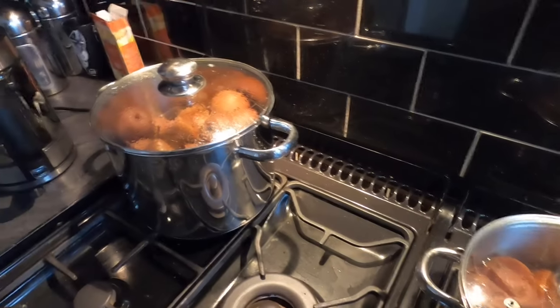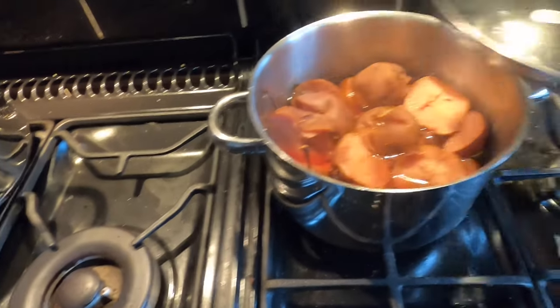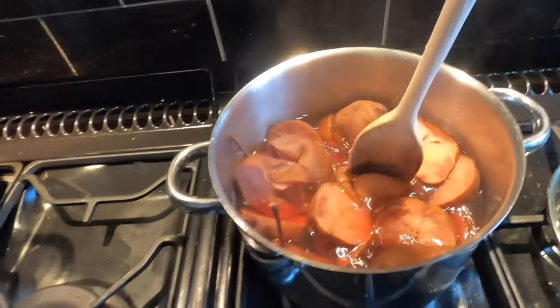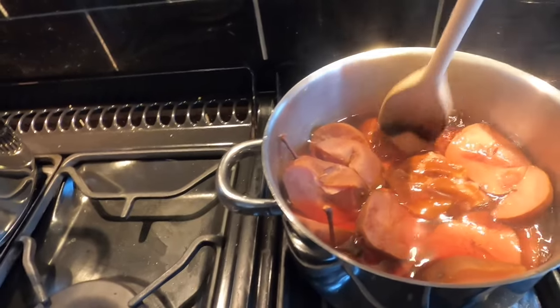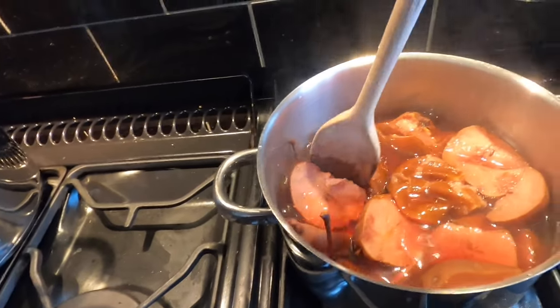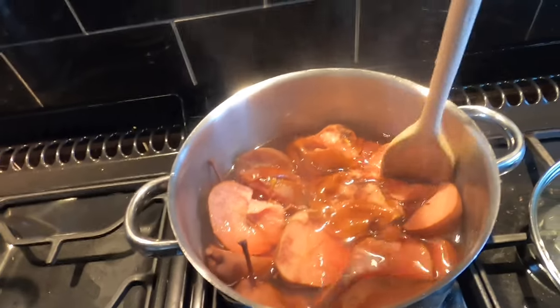I've turned these off now — they've been in for a good couple of hours. You can see they've gone nice and mushy and they've released a ton of juice into the water. I'm going to let these cool and then they're going to get pushed through a sieve.